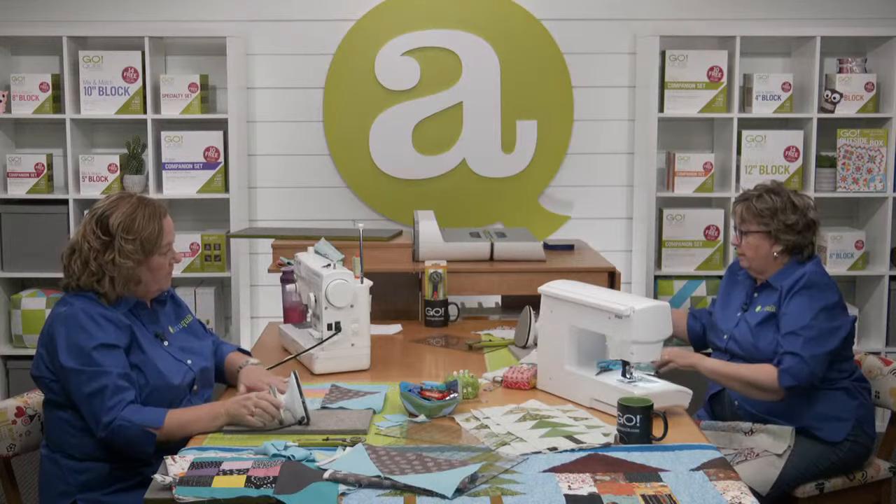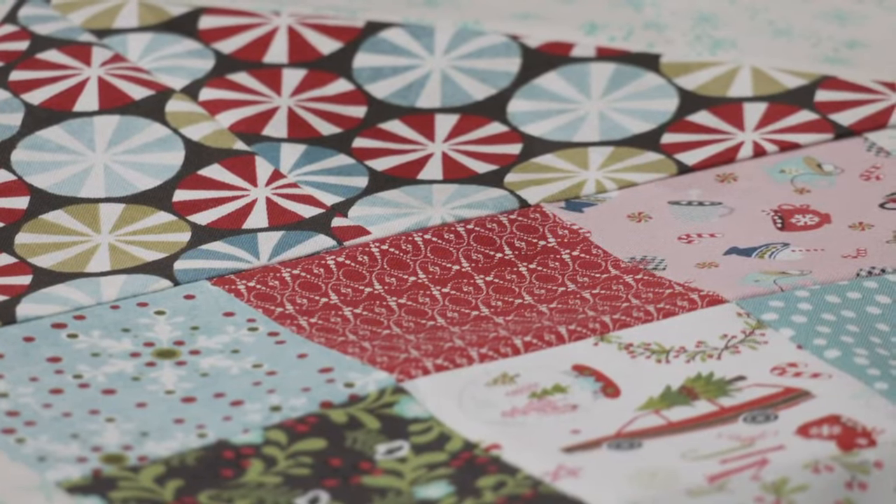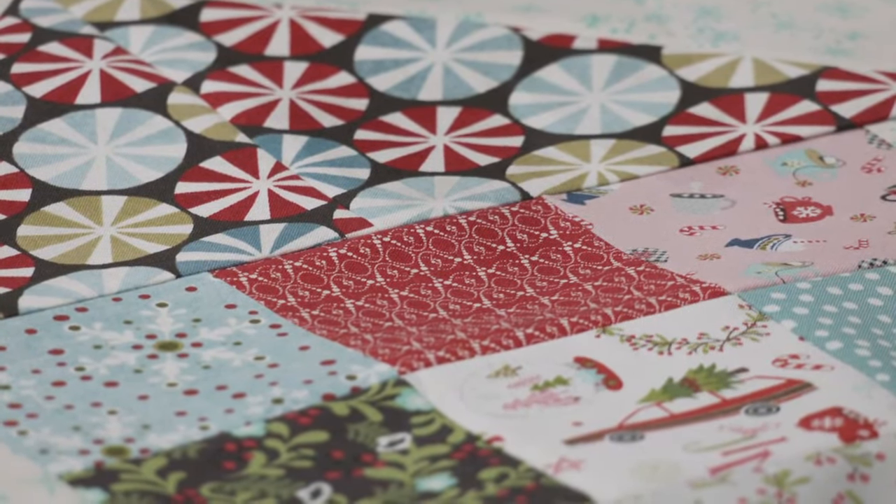Let's take a look at my seam — look how flat that is from the clapper! Flat as the Nebraska Prairie.